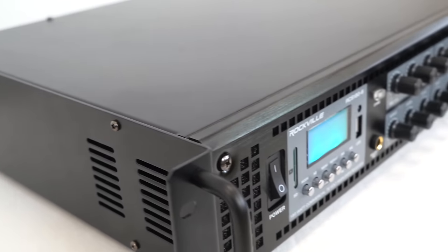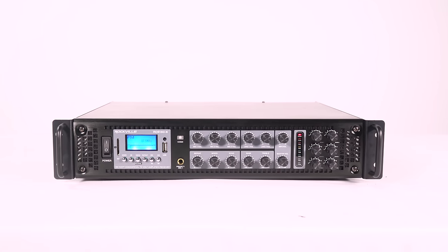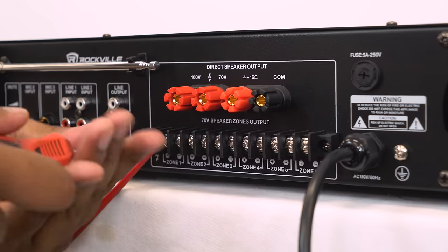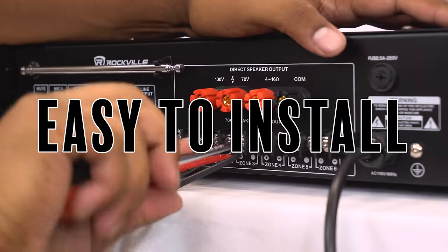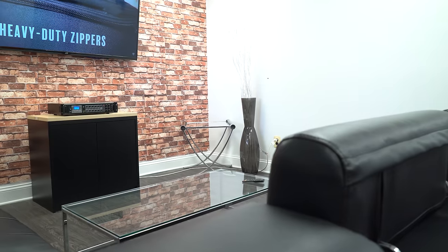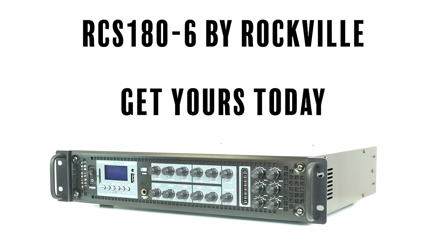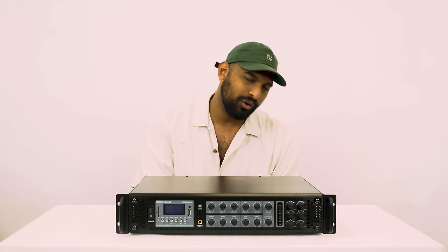A 70-volt system like the RCS 180-6 is the number one choice for any application where you need to install multiple speakers. It has a lot of advantages over 8-ohm and 4-ohm setups because of the simplicity of wiring — that's actually one of the reasons we created the RCS series, so people can have multiple speakers in their ceilings or on their walls without spending a fortune on installs. If you're looking for a powerful, versatile, and easy-to-install 180-watt multi-zone amplifier and receiver for home or commercial use, look no further than the RCS 180-6 from Rockville. If you liked what you saw, leave a like and a comment below — I'm Mike from Rockville, I'll see you next time.